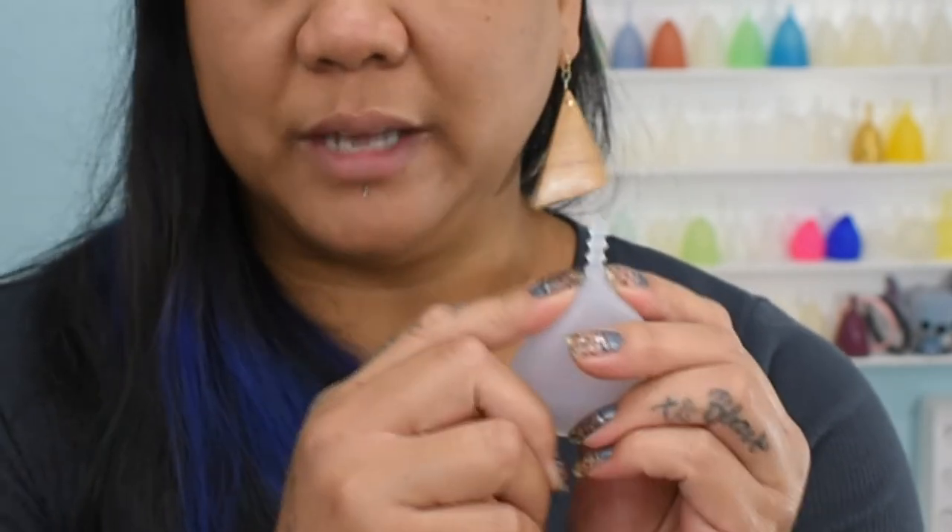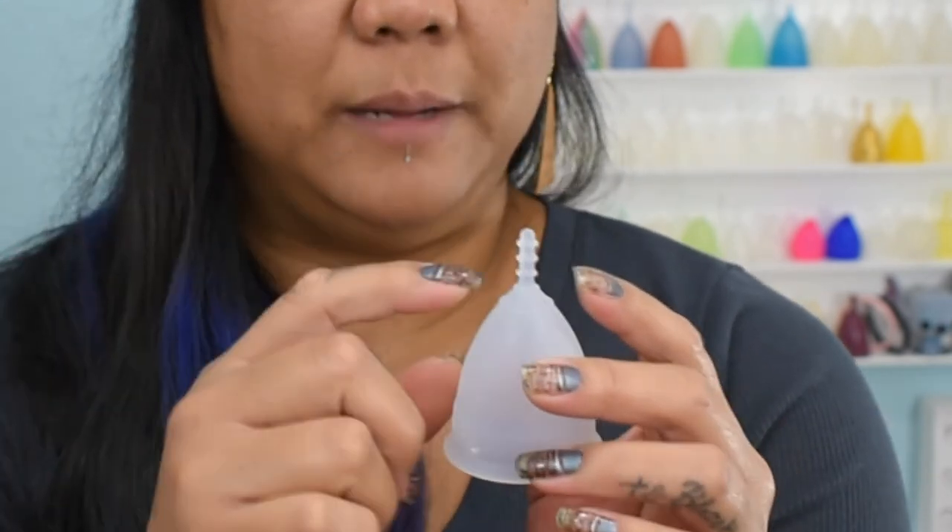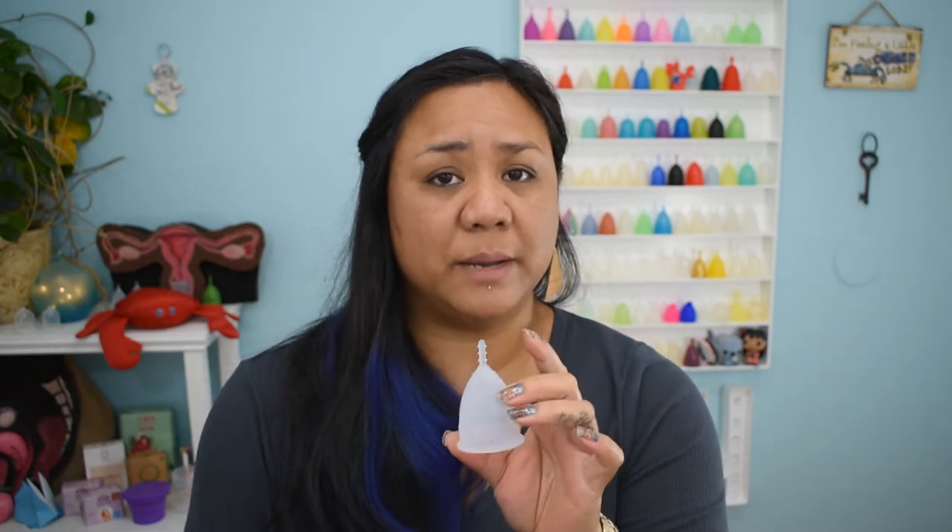My cervix is normally medium to high, and just the way this cup sat, the stem was at the opening of my vagina, and sometimes the friction between my labia while I moved around was quite irritating. So if I were to use this cup on a regular basis I would probably trim the stem off. A note for trimming the stem: make sure to leave a little bit of stem intact because there's just a thin piece of silicone — you don't want to cut into the actual body of the cup and make it useless.